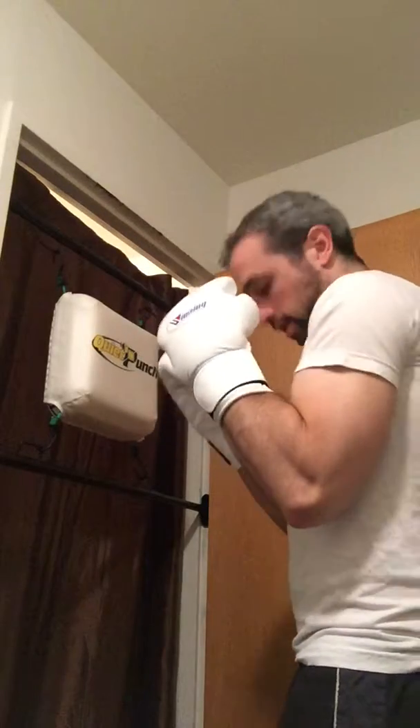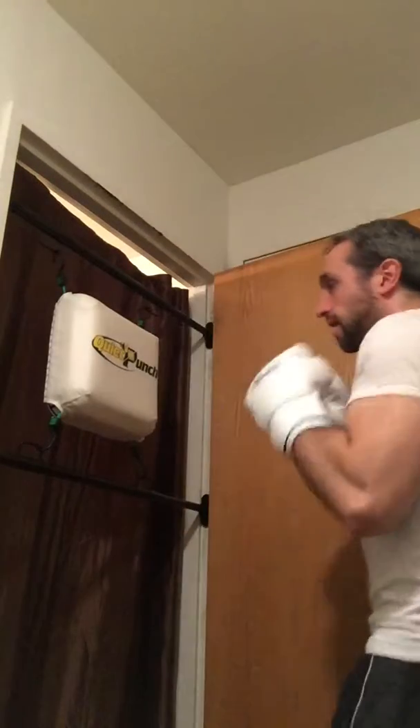First we'll learn how to throw the jab. If you're right-handed, your jab will be your left hand. If you're left-handed, your jab will be your right hand. First and foremost, we'll get our gloves on. We have our quiet punch set up in the doorway so we can practice anywhere, especially in an apartment. The idea is your hands are up, elbows are in, chin down, everything's tucked away.